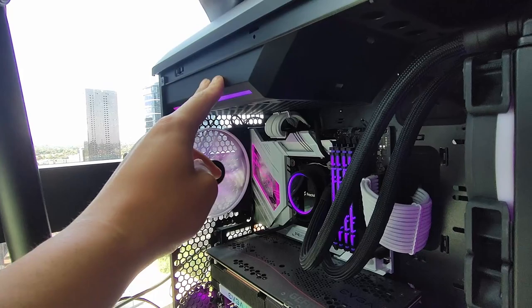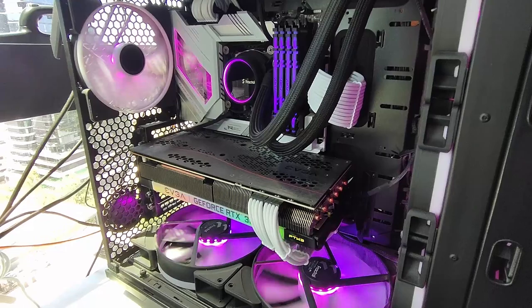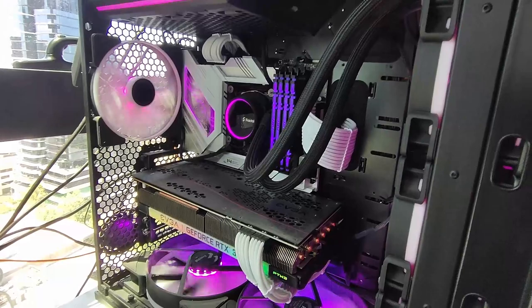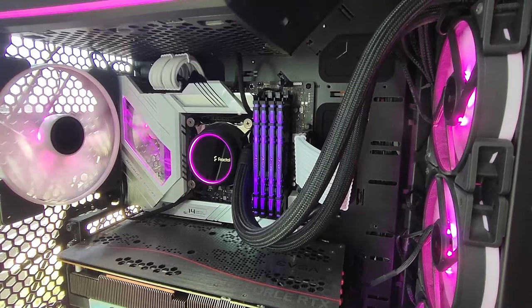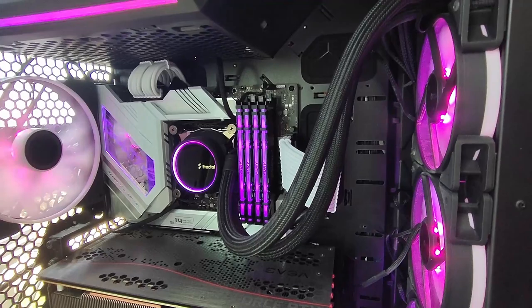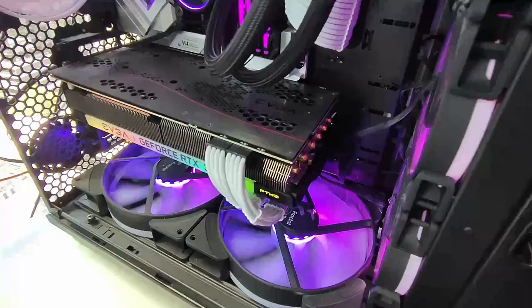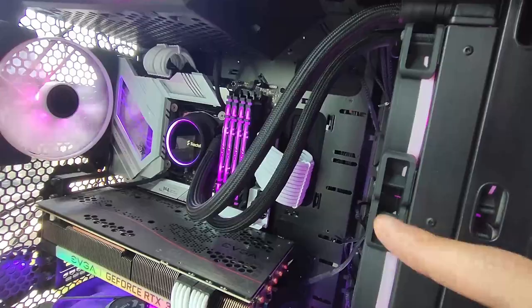The board is an Asus ROG Z690-A. I built this PC about a year ago when 12th generation Intel just released, which is why it has a 12700KF inside. It has 32GB of DDR4 3600MHz RAM — I previously had 2x16GB but side-graded to 4x8GB to fill all the slots. For cables, I used Cablemod extensions rather than full replacements — just extensions from the original included power cables, so you'd see them if you went behind the PC.